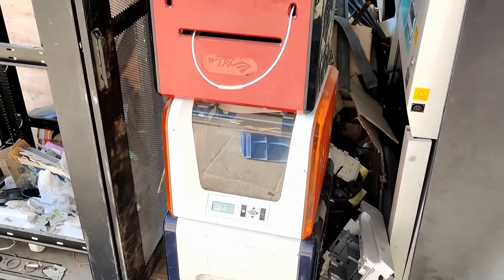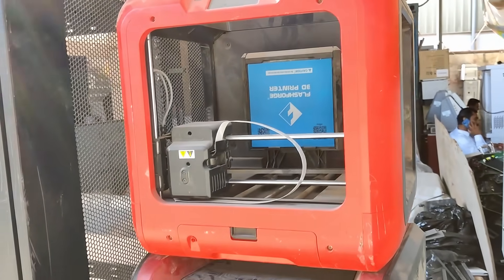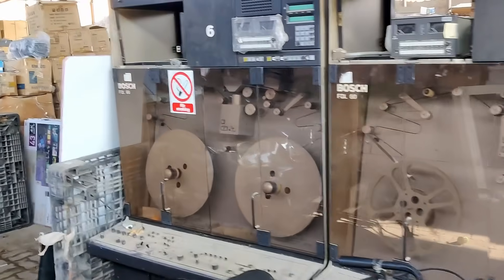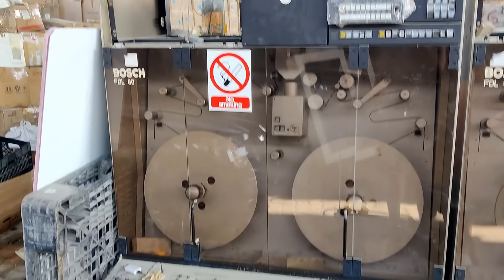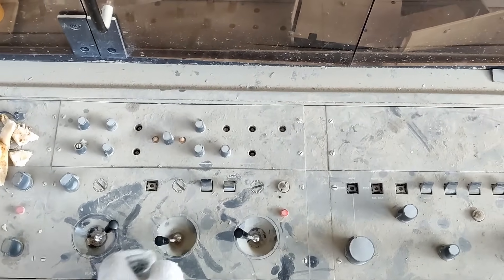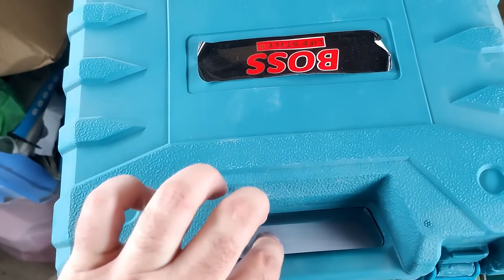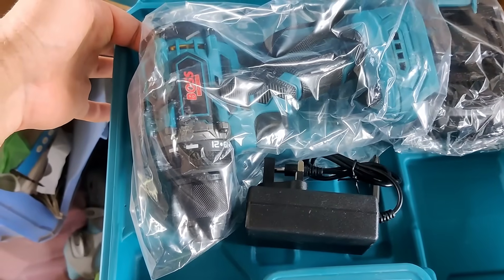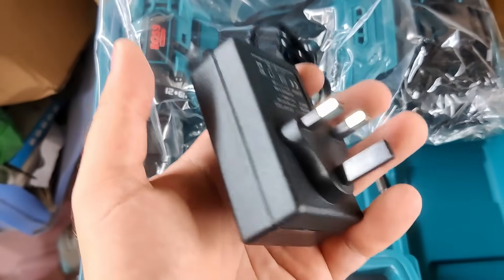We now have 3D printers arriving as well here at the scrapyard. The Bosch FDL60 — are you looking for a Bosch electric drill?